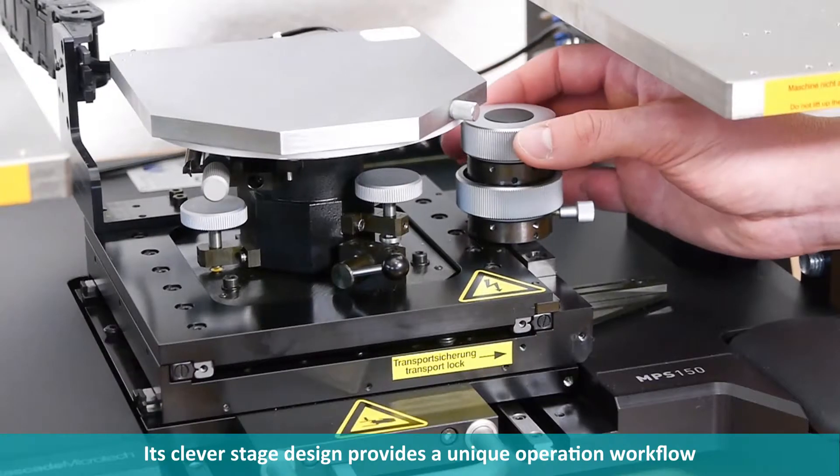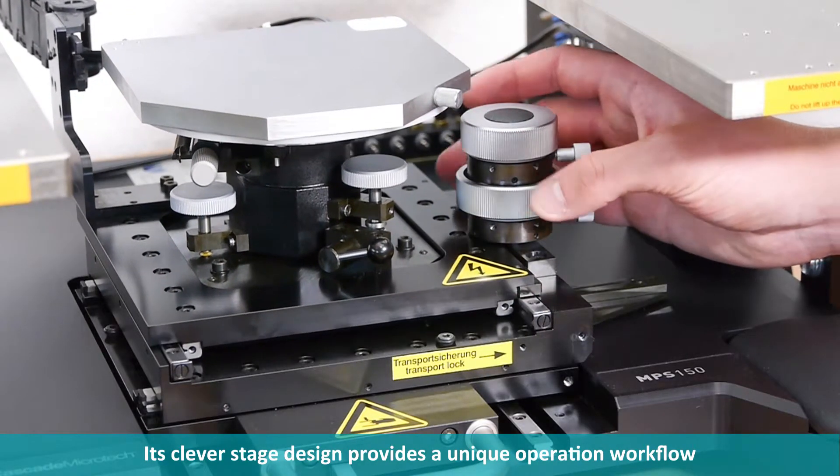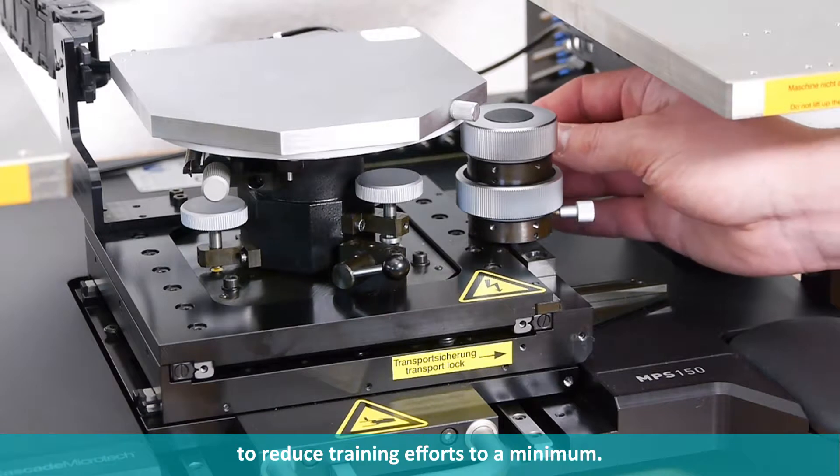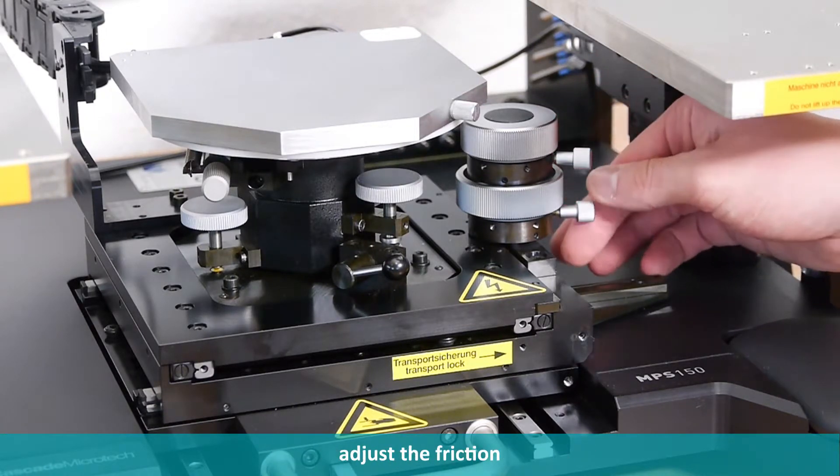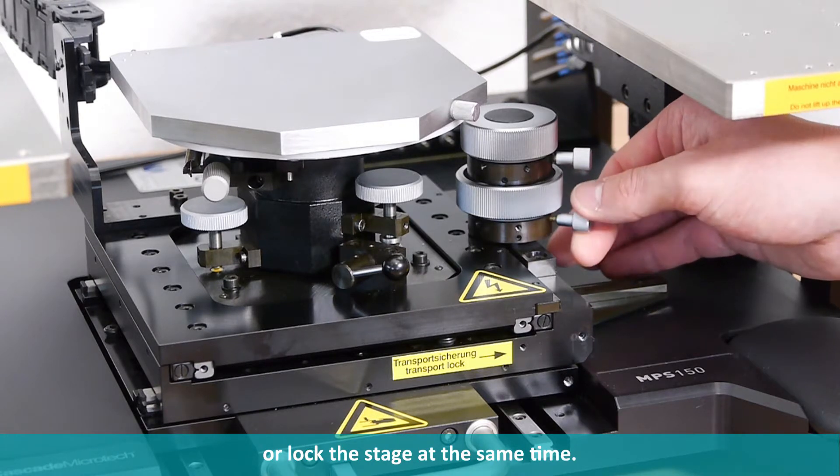Its clever stage design provides a unique operation workflow to reduce training efforts to a minimum. With one hand you can navigate, adjust the friction, or lock the stage at the same time.